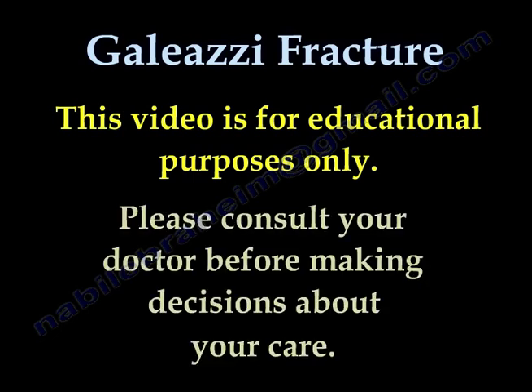All videos on this channel are for educational purposes only. Please consult your doctor before you make any decision about your medical care.